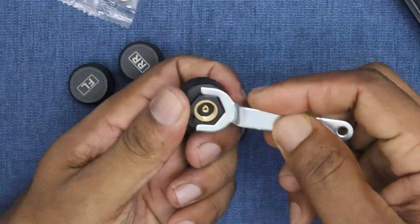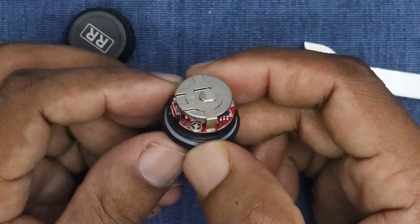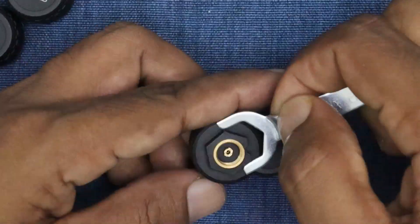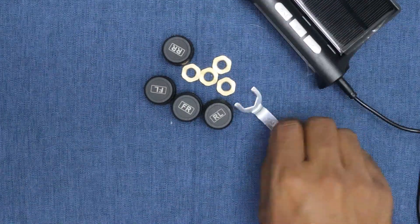Before installing the unit, I'm going to open the sensor. You can use the provided wrench to do this. Once opened, you'll see that the sensor is powered by a cell battery. When the battery runs out, you'll need to replace it.